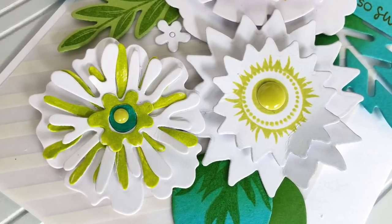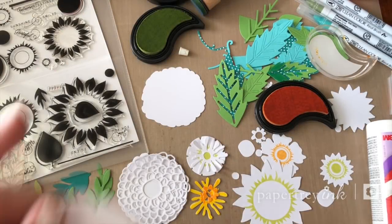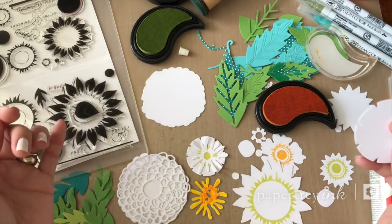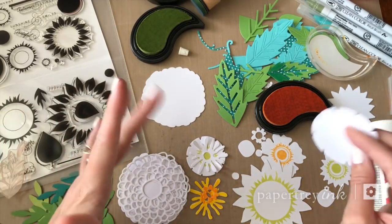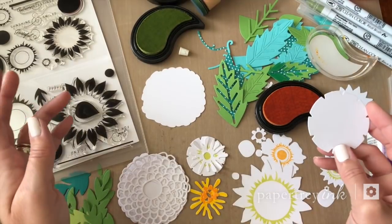So that's your challenge and I can't wait to see your projects. Let's dive right in. I've already got a big mess of die cuts out on my desk and kind of in process — I tried to speed things up a little bit so you don't have to watch the whole thing.